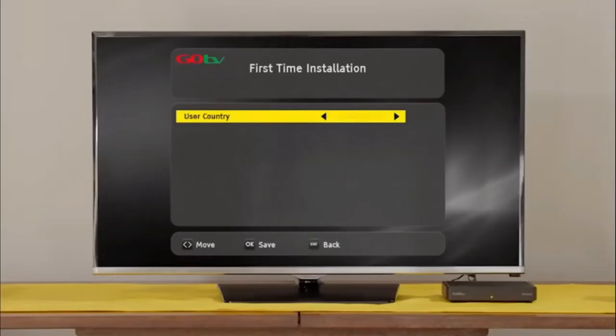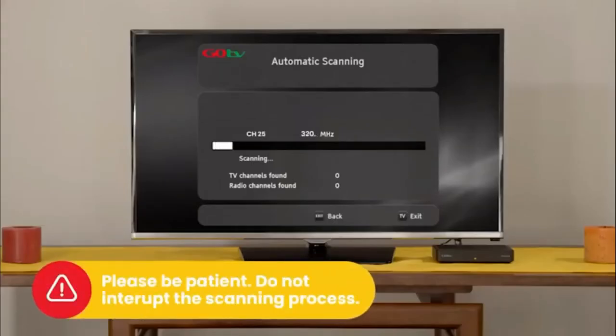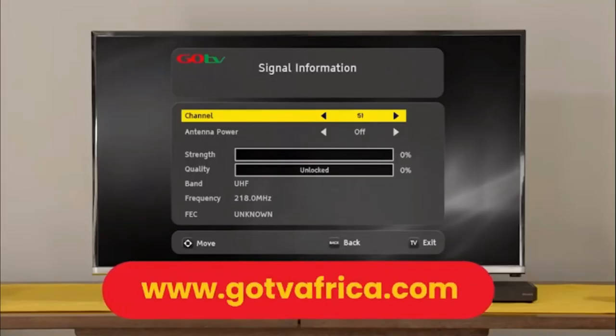Select your language preference and the country you are in. Next, on the active antenna menu, select Power Off. The screen will change to automatic scanning. It will take approximately 6 minutes to scan available channels. Please be patient. Do not interrupt the process. If no signal is found, it will automatically take you to the signal detection screen. Insert the channel number for your region.